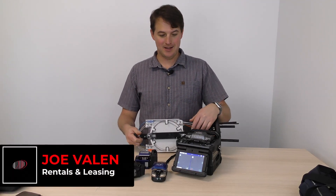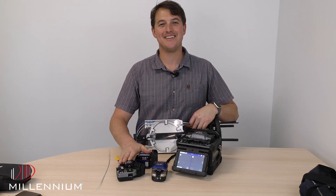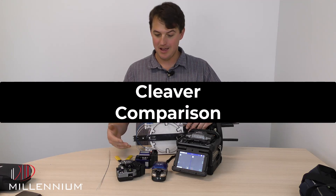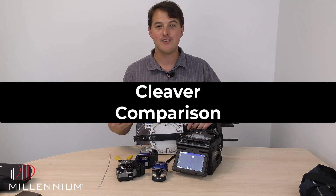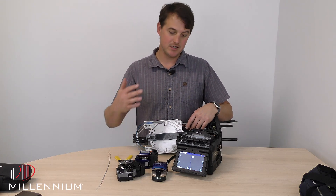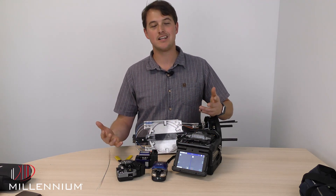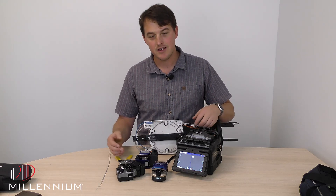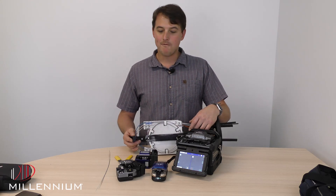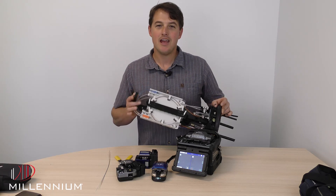Hey guys, this is Joe Vallon with Millennium. I've got a whole bunch of toys in front of me today. We got some cleavers that we're going to put to the test and see which one can have the best average cleave. I really think the best cleave results in the best splice. A good splice machine can't necessarily fix a bad cleave, but a good cleave can be spliced by a bad splicer. Hopefully this is some useful information to help you build some nice cases out there with some low loss.